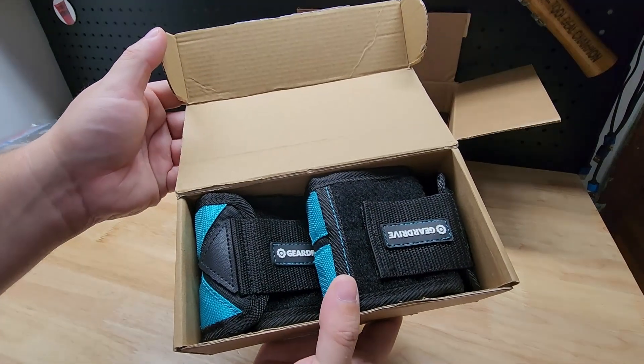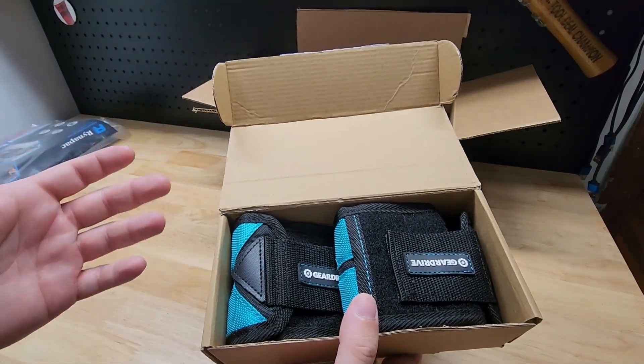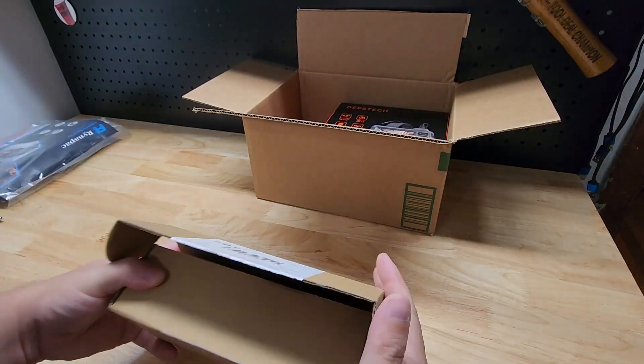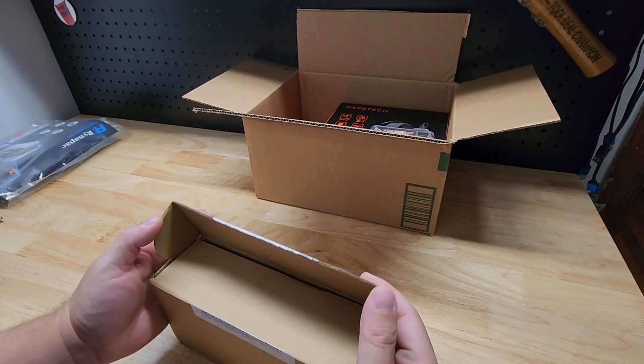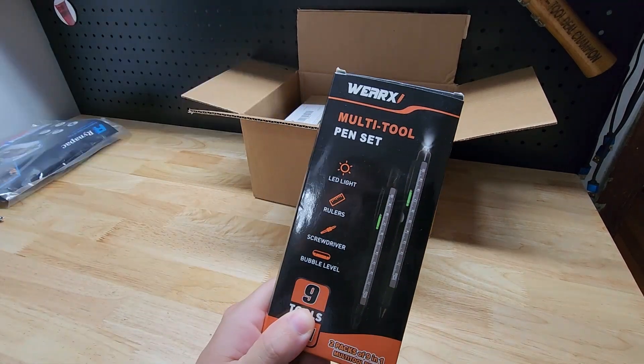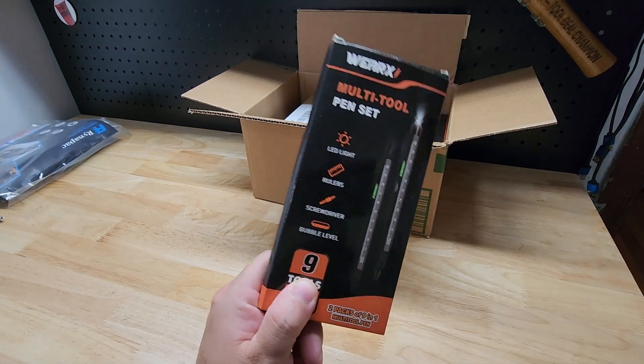You will also get the Gear Drive two-pack of magnetic wristbands. Slap it on your wrist to hold your screws, your nails, your drive bits, your drill bits — anything made of metal. You're getting a two-pack of those.